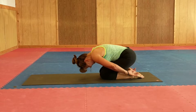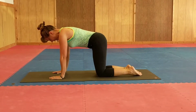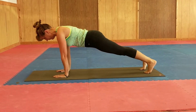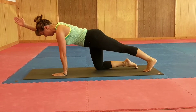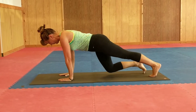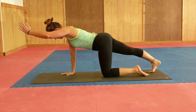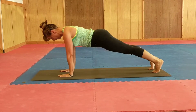Then you can come back up into table. Here's another option: you'll be in plank pose, you come back into plank, and then one option is to drop the right knee down and then to bring that right arm forward. Then you can come back into plank, drop your left knee down, and bring that left arm forward. And then you're back into plank — so that's another option you can do.